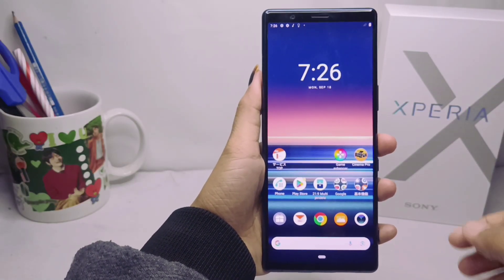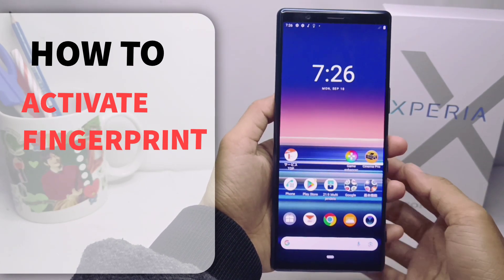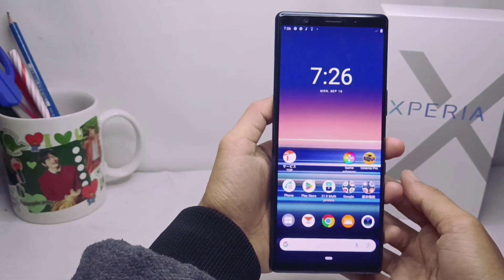Hello everyone. I want to provide a tutorial on how to activate fingerprint on a Sony Xperia device.